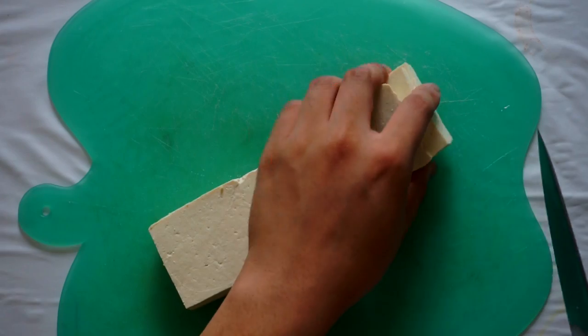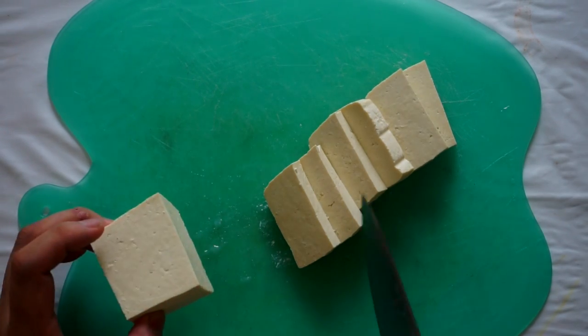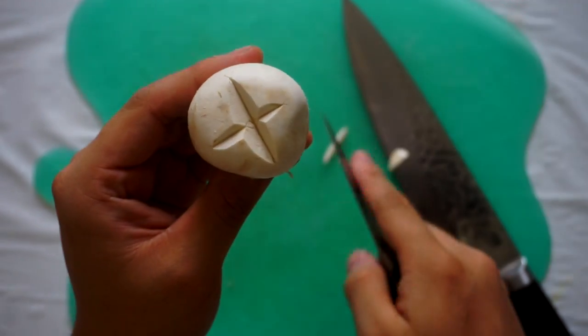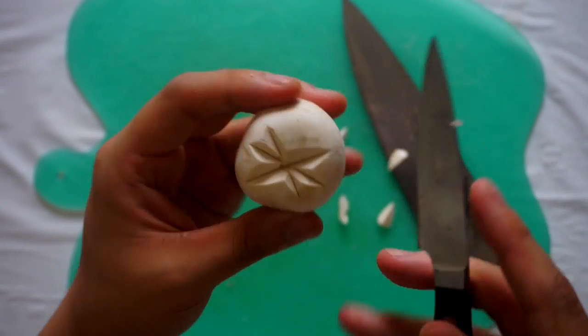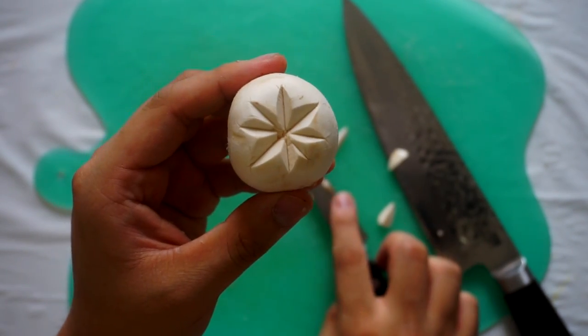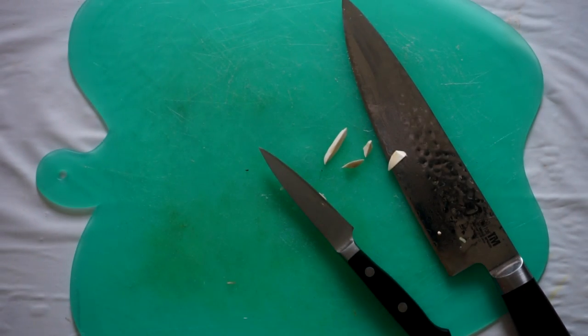Today we're gonna be making a pork based Chanko Nabe. First of all we're gonna have to slice our vegetables. So first we're gonna take our tofu and slice it into thin slices so that it's mouth sized. Afterwards we're gonna take any mushroom — I prefer shiitake or a normal button mushroom. We're just gonna decorate it a little bit by slicing the top into a star so we have a nice shape. This is only for appearance, you really don't have to do this, but it makes it look pretty and your eyes eat as well.